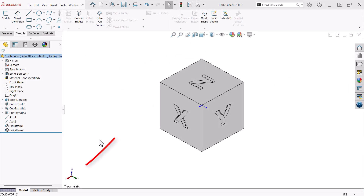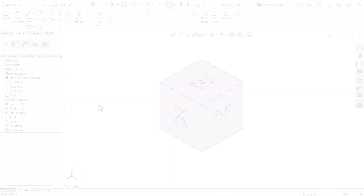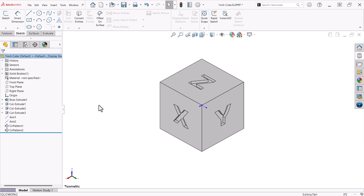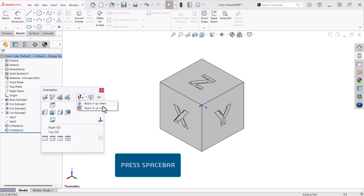You'll notice right away that the reference triad shows a Z-up orientation. I decided to change to this because my 3D printer bed is the same and it makes this explanation clearer. To change to a Z-up orientation in SOLIDWORKS, I press the space bar to open the orientation dialog and select Apply Z-up Views from the drop-down.